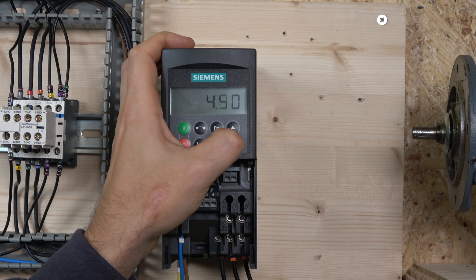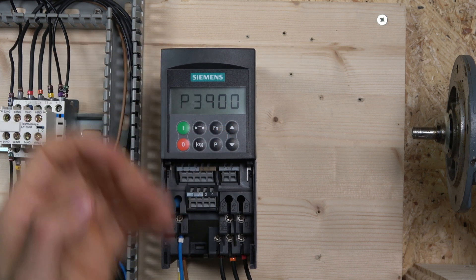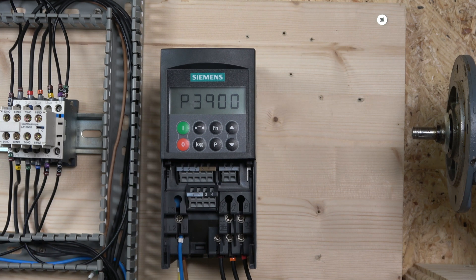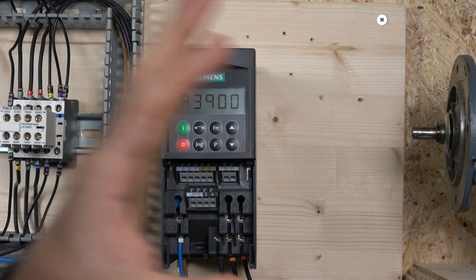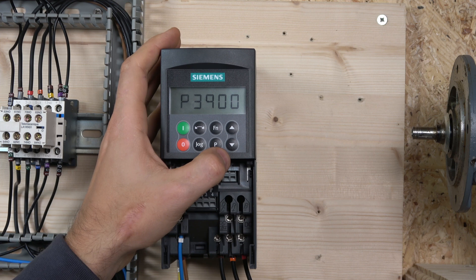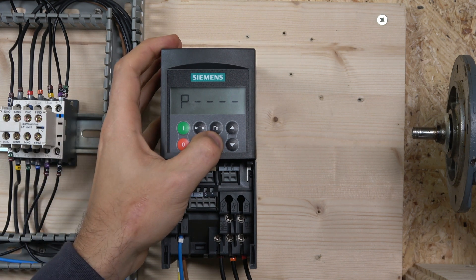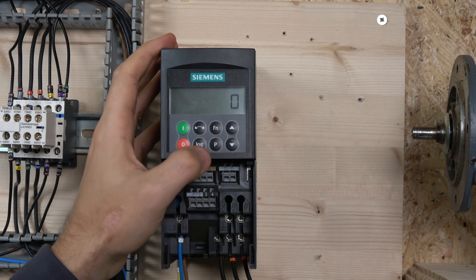After the acceleration and deceleration times, the next parameter is P3900. P3900 is where you finish your quick commissioning. It will keep all the motor data you've already entered but will wipe out all other parameters — like a partial factory reset. We need to change that to 1 to finish the quick commissioning. And there it goes — it's processing and it's done.